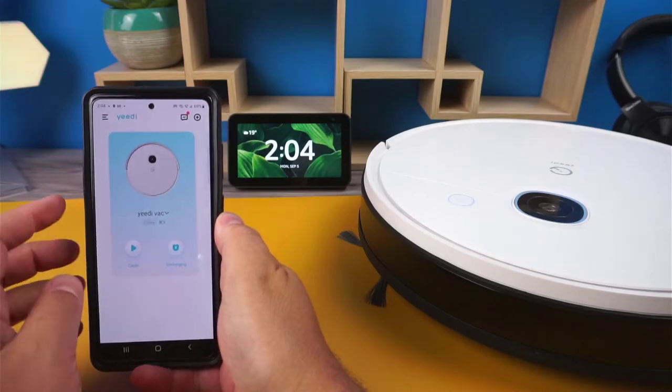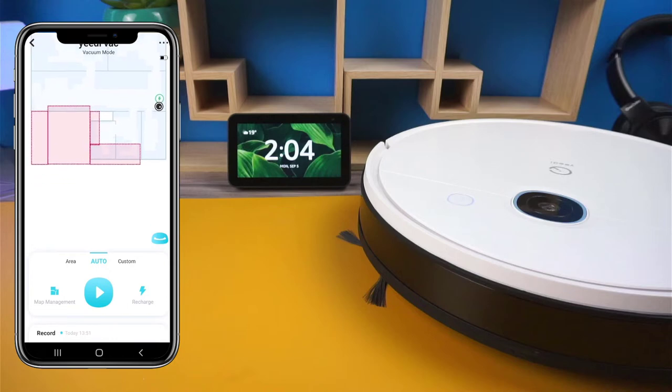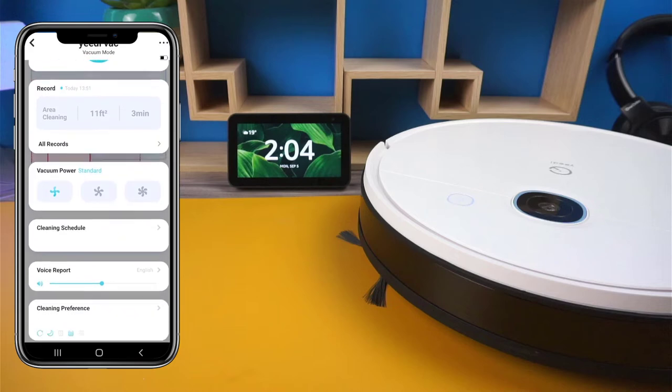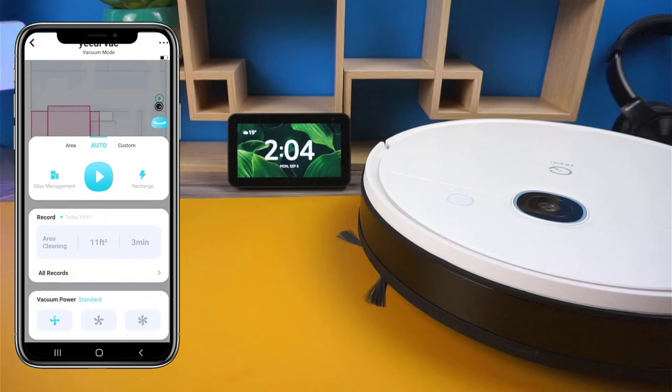Getting into the app, it's well laid out and easy to navigate. Everything is clearly labeled, so there's no guesswork involved when looking through maps, starting jobs, adjusting the suction power, or setting schedules. Maybe due to the simplicity of the app, there are some things that need to be improved though.